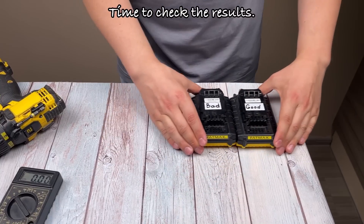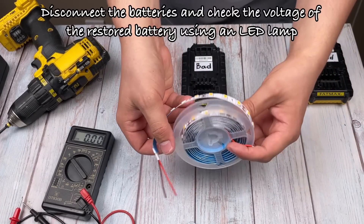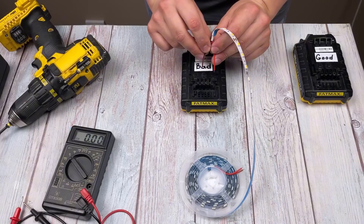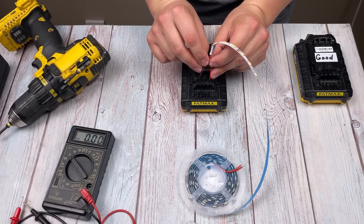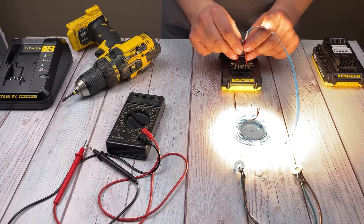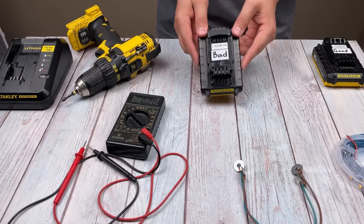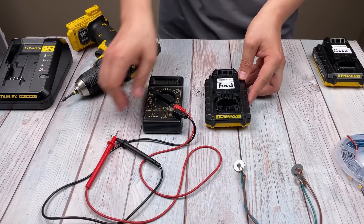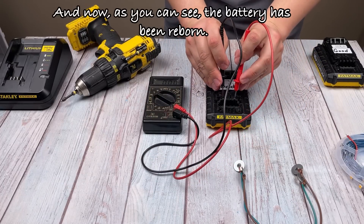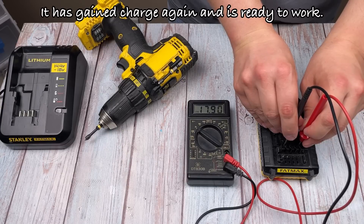Time to check the results. Disconnect the batteries and check the voltage of the restored battery using an LED lamp. And now, as you can see, the battery has been reborn. It has gained charge again and is ready to work.